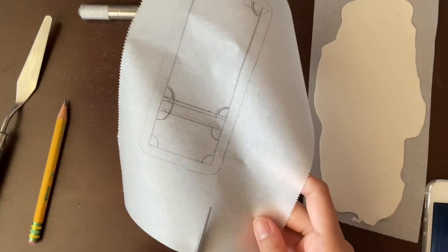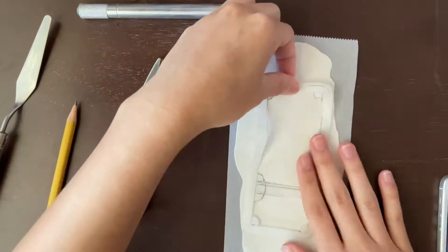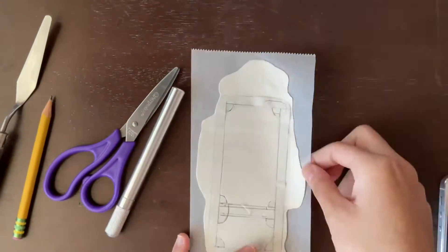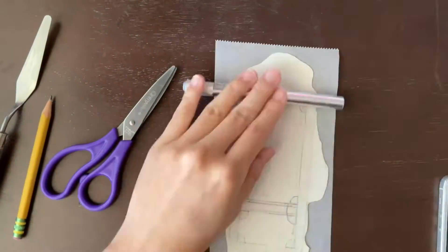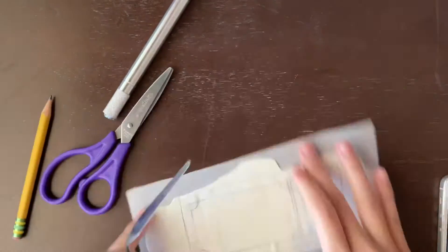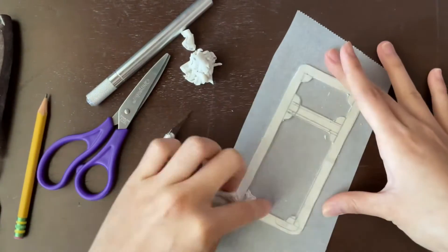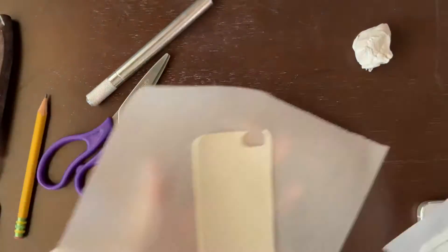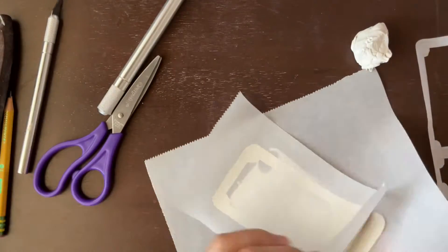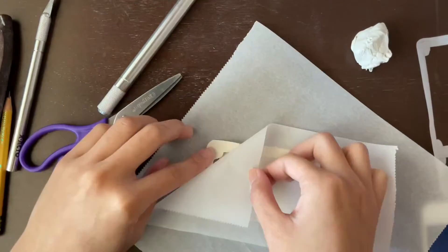I did little quarter circles and cut them out. Now I'm rolling the template onto the clay a little bit so it sticks, and I'm going to cut that out with my palette knife, taking out the inside, then peel it off and transfer it onto my rolled-out piece of clay cut out for the phone case.